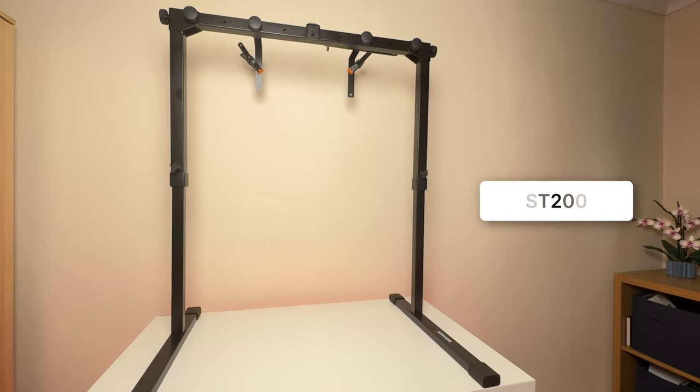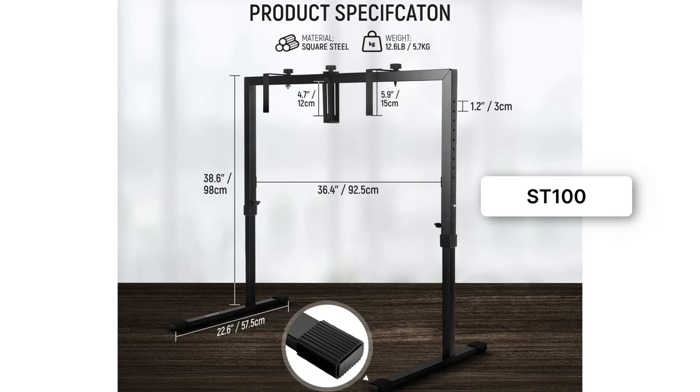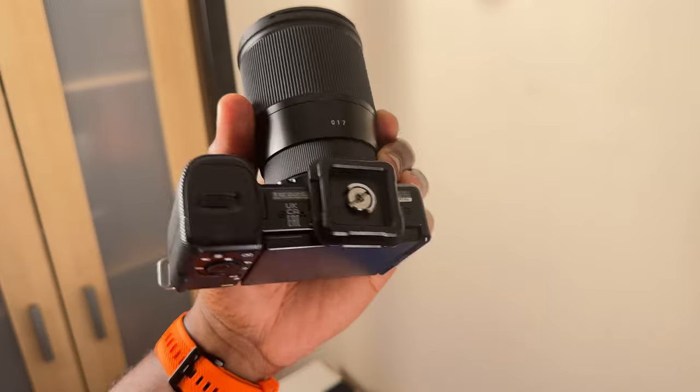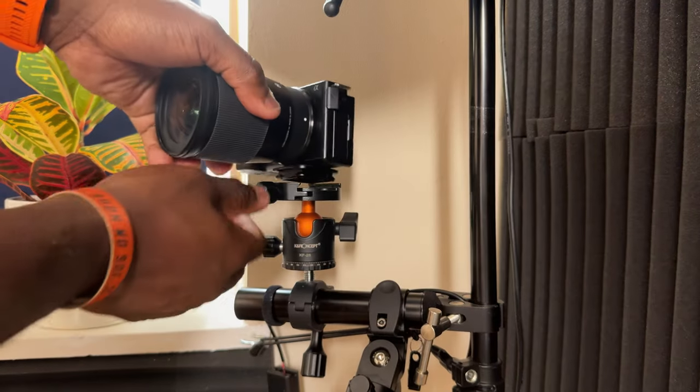There are two models of this mount: the ST200, which is this one and has a quick-switch Arca Swiss type mounting plate, and the cheaper ST100, which comes with an adjustable padded camera mounted stand. I went for the ST200 mainly because of the Arca Swiss type plate — I've been transitioning everything I mount my camera to with one of these plates, just for the convenience in switching from one setup to another.